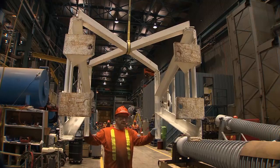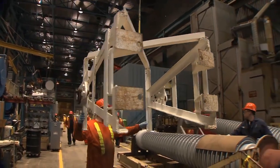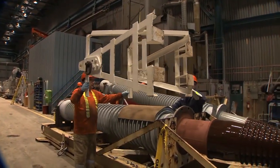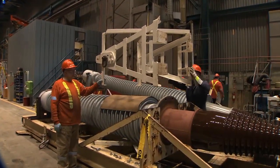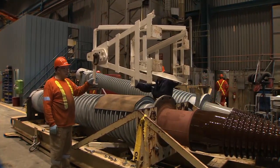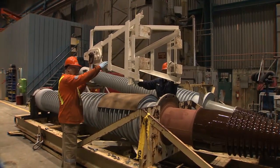The crane operator directs the jig into position: moving it west, then south, and finally bringing it down over the bushing.